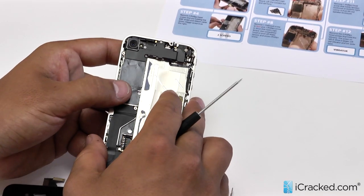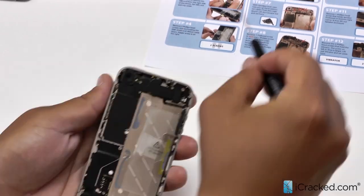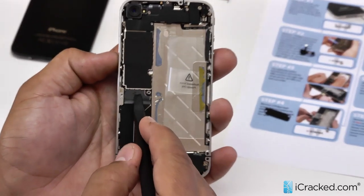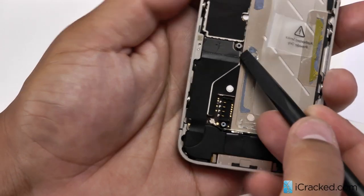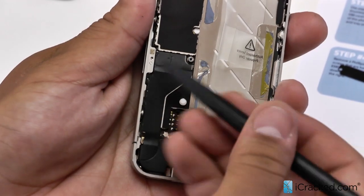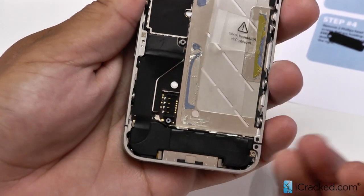Now the next step is going to be removing the first EMF shield right here. We've got two Phillips head screws, so we're going to go ahead and unscrew those now. We will go ahead and pry up the charging port and dock connector assembly flex cable, using our spudger to gently lift this connection up right here. There is adhesive under here, so you will hear that when you pull it up. Simply pop this off and gently peel it back and fold it over.